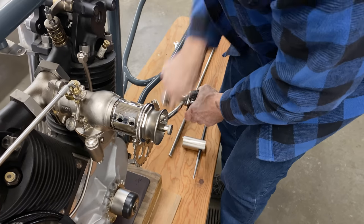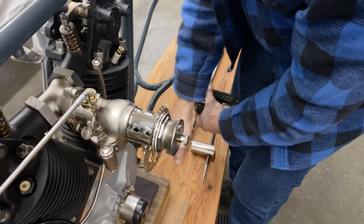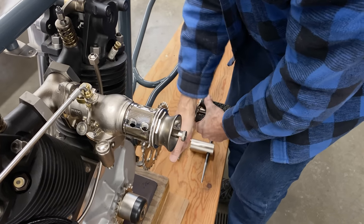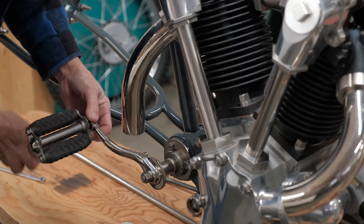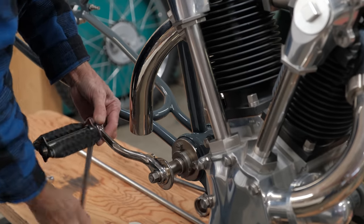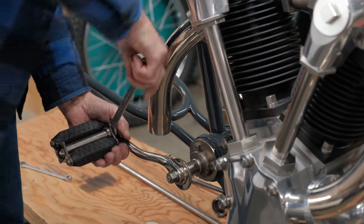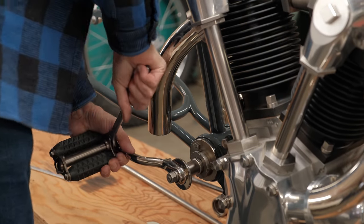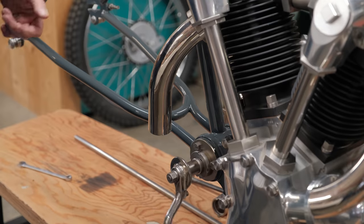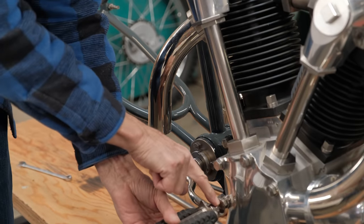Later in 1918 the motor ran for the first time on the test stand, but there were oiling issues — oil was not going everywhere it needed to be. These problems had to be fixed. This really was a secret project, and that secrecy was well maintained.